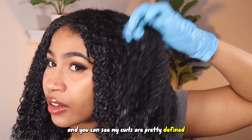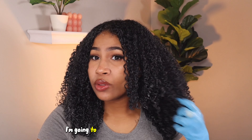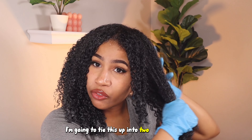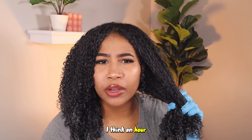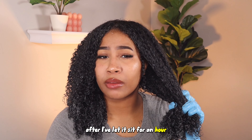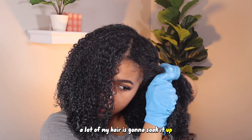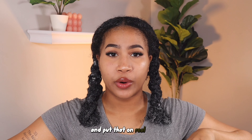You can see my curls are pretty defined despite me not having any real product in it. I'm going to tie this up into two French braids and put on the plastic cap. I'm going to wait an hour and then wash it out. I'm going to show you what it looks like after I've let it sit for an hour because I'm pretty sure a lot of my hair is going to soak it up. Now we're going to take our shower cap and put that on.